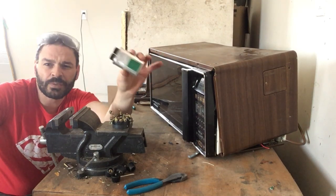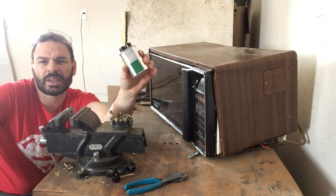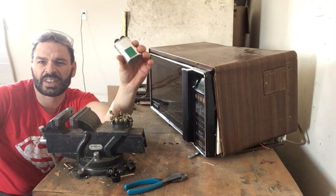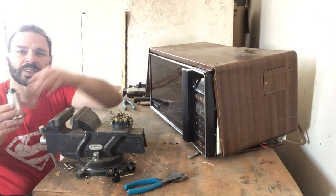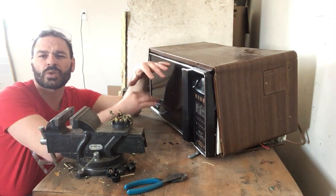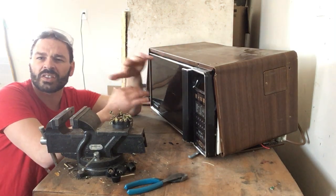This one is actually from a different microwave. It has already been discharged of any possible charge, so it is safe to handle. What I'm going to do is take apart this one, show you where the capacitor is, and how to effectively discharge it safely.